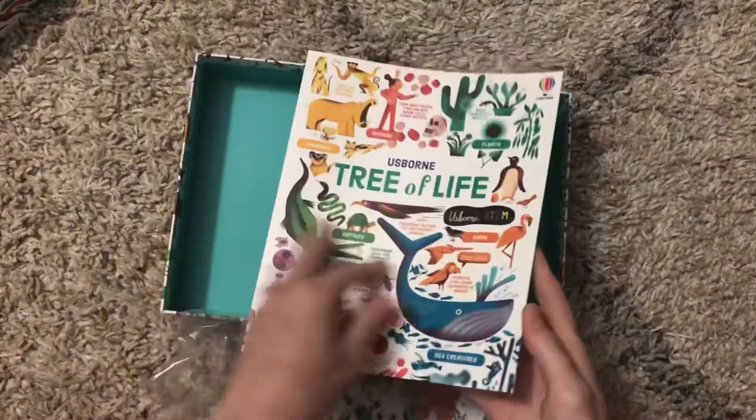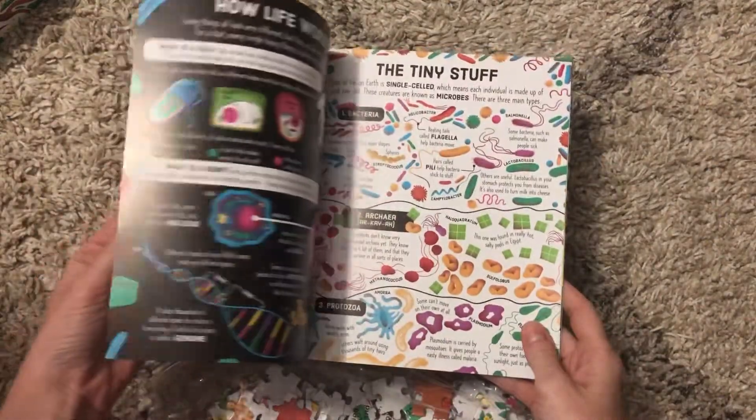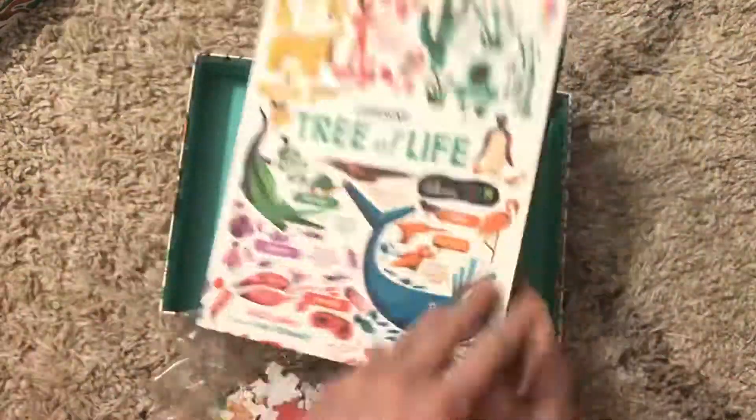This is a paperback version of one of our flatbooks, so there are no flaps in it. It's not the entire hardback flatbook, but it is almost all of the exact same information.